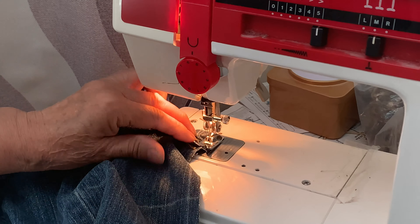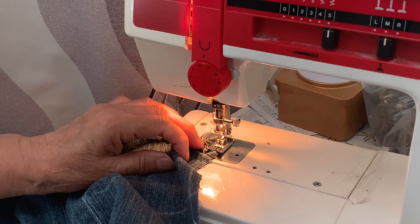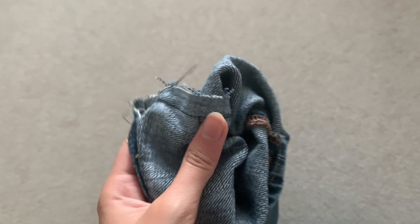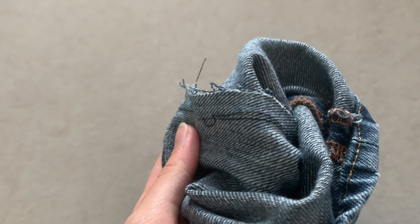Now it's time to sew the seams together. I had to get my grandma to help because it just wasn't working for me. Make sure you fix the inside as well, or else it'll fray when you wash them.